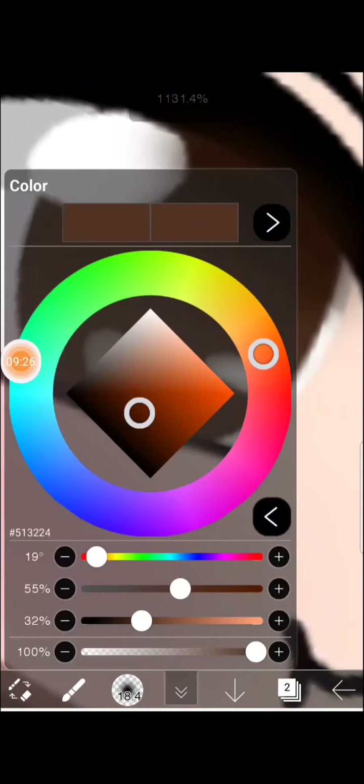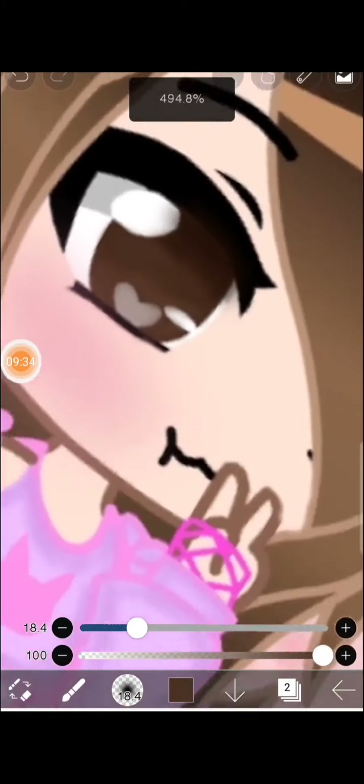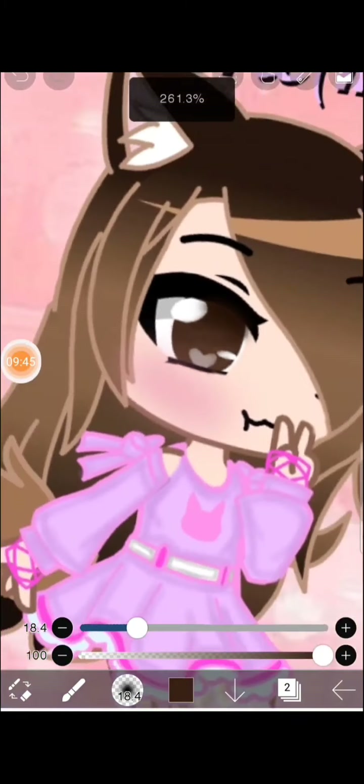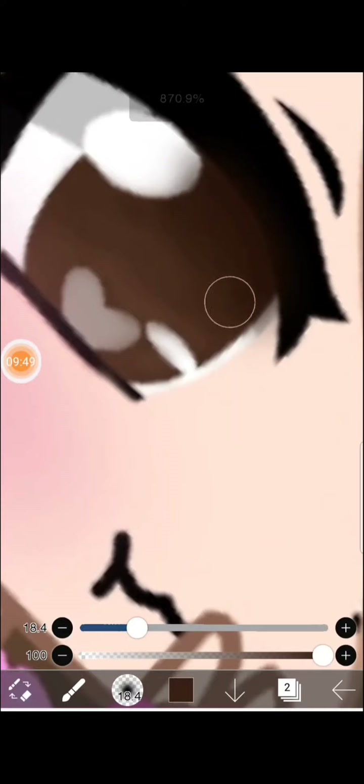Okay, I'm trying to make the eye look really nice but I think I made a huge mistake right here. I'm trying my best to shade the eye. Now it looks kind of cute. I just have to do a few more touches and then move on to the next part.